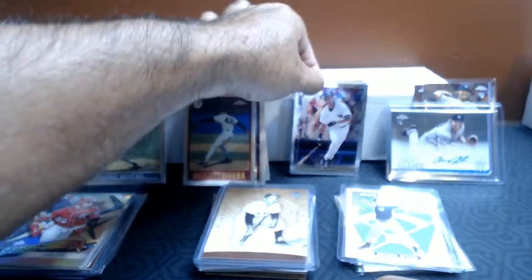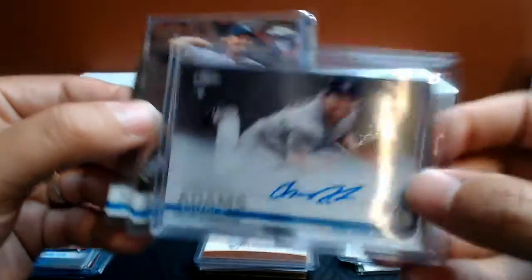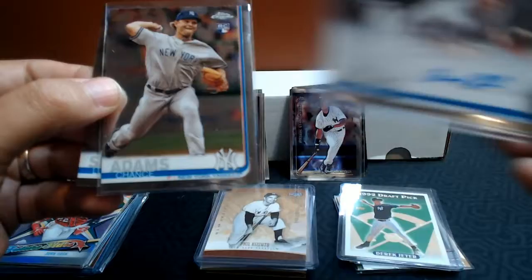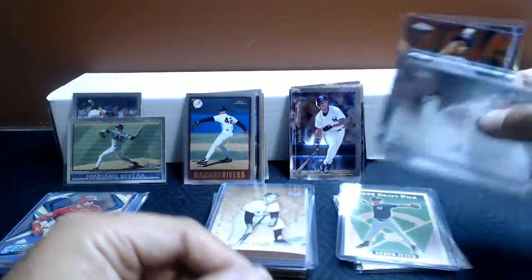From the 2019 box I opened, I did get this Chance Adams Auto. It is not numbered. Chance Adams Base Card, Luis Severino. That's what I've got from my Topps Chrome.